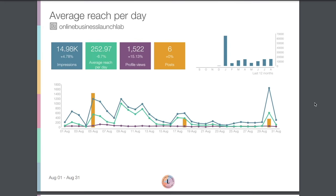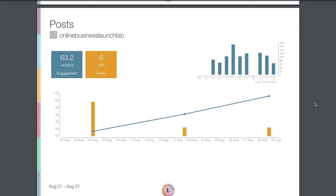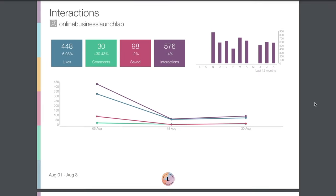Then we have a report on reach — how many accounts we reached, how many impressions we received, profile views and posts. Similarly, we have a post report that showcases our engagement, which unfortunately was down this month, and interactions — so we see likes, comments, saves, and interactions as a whole. We have these indicators here that tell us if we are up or down for the month.